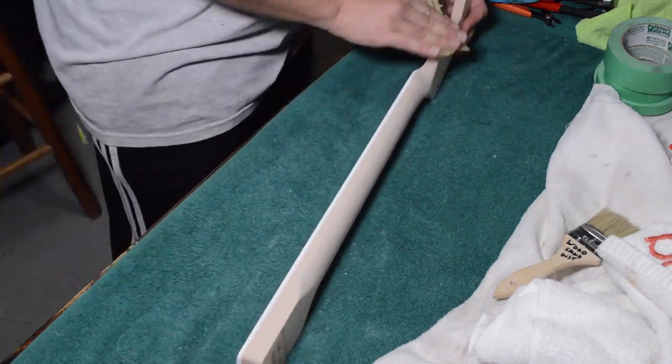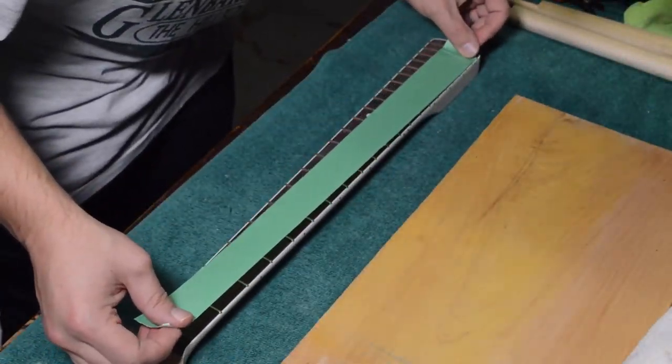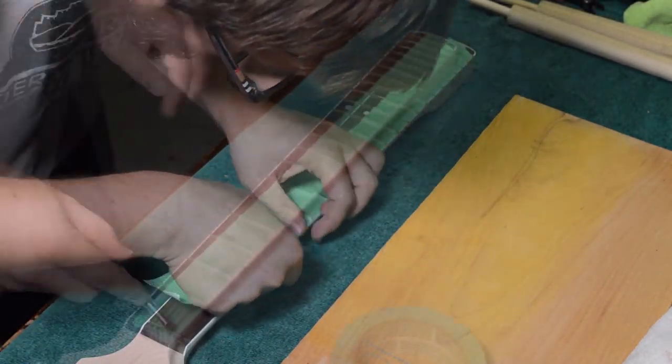We're taking some 220 grit here, making sure everything is nice and level. Then I'm going to take some painter's tape and spend my time really masking off the fretboard, right up to the end, making sure all the frets are tucked in so none of the finish sneaks up onto the fingerboard surface.